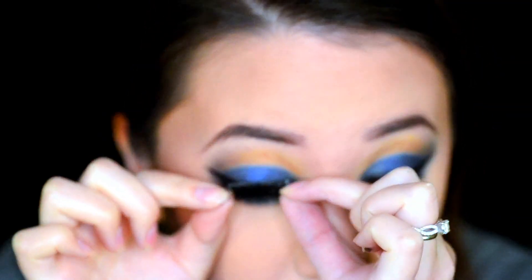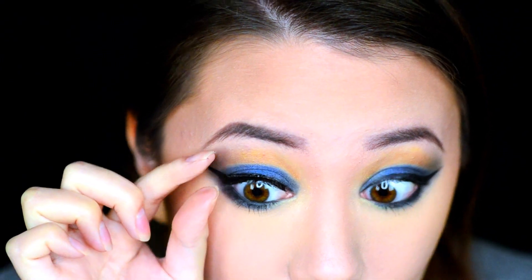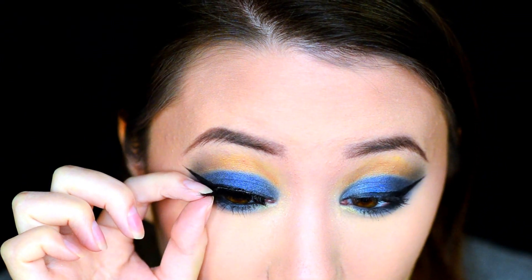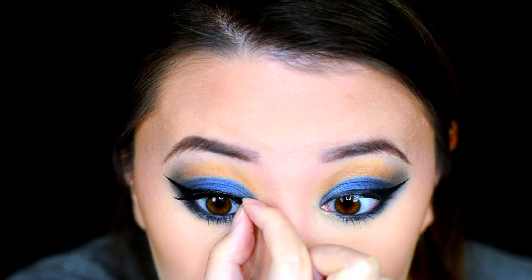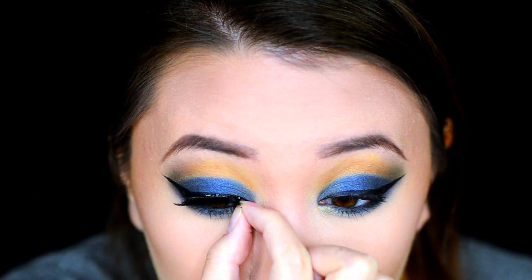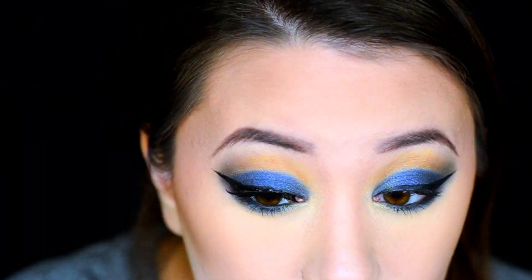For lashes, we're going to be putting on the Ardell Demi Whispies. And if you actually have a favorite pair of lashes that you like to wear, please comment down below and offer me all of these suggestions. I actually just ordered some Iconics from House of Lashes so those will be in some future videos.